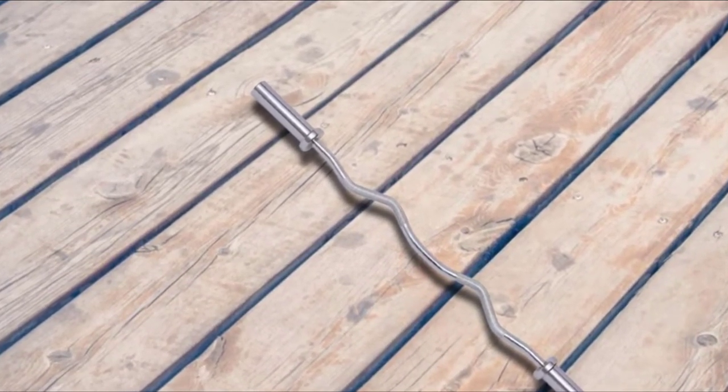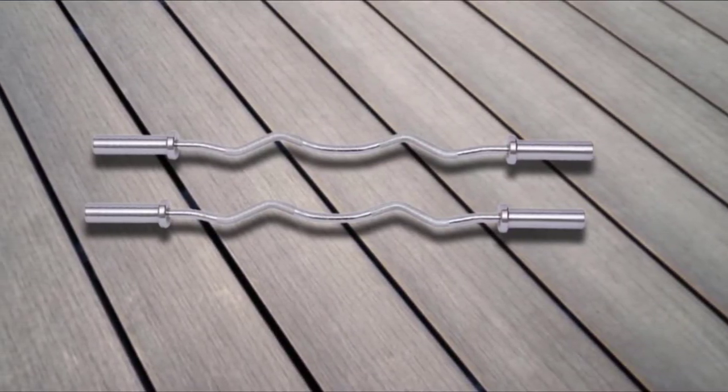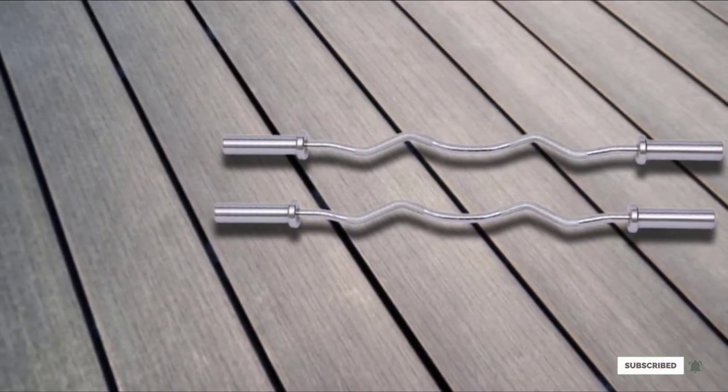I usually use a wider grip on bench presses, but this bar worked well in a pinch. Overall, this is one of the earliest and most versatile pieces of gear I've got in my home gym, and at $100, it's a steal.